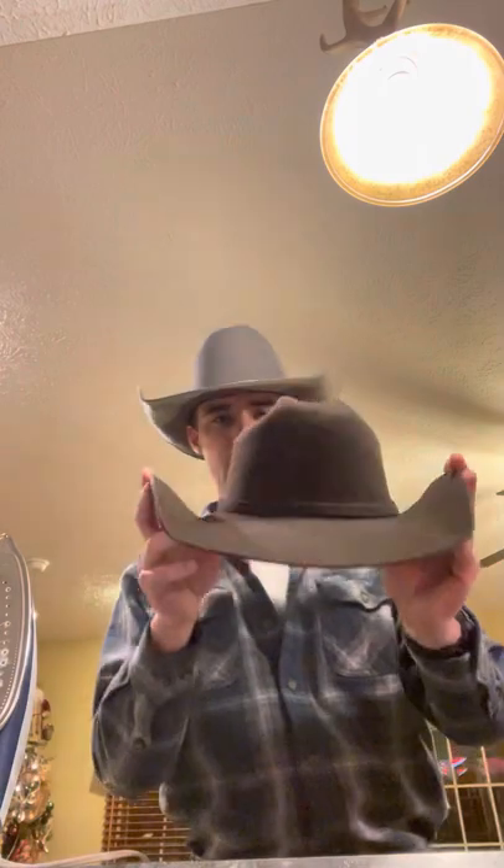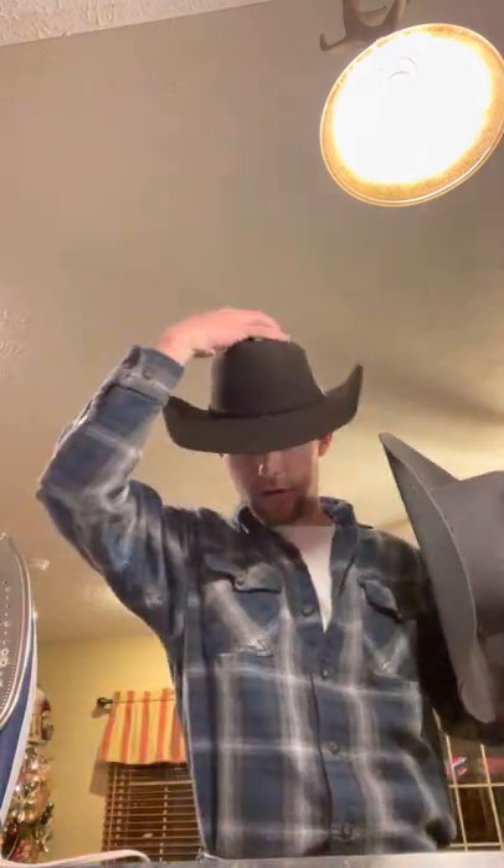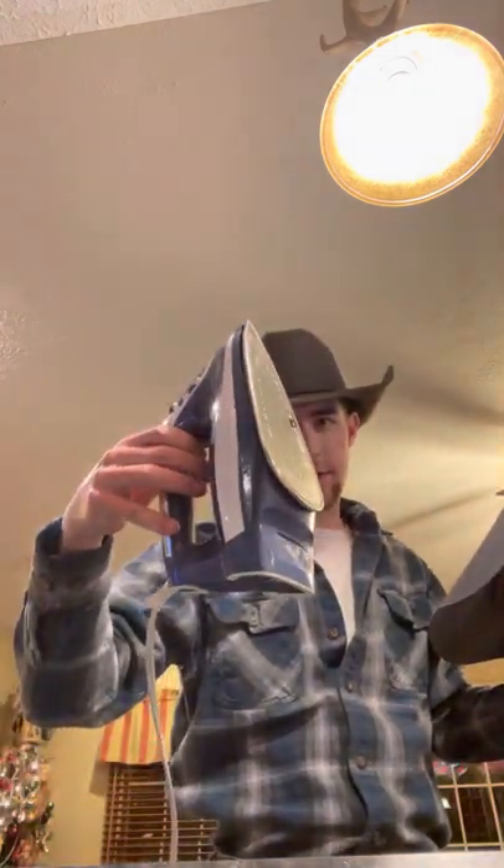Now you can see whenever I take this hat off and put this one on, it is very, very close to the same profile — and that is with a little steam iron. Thanks for watching.